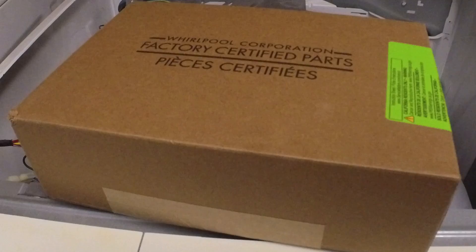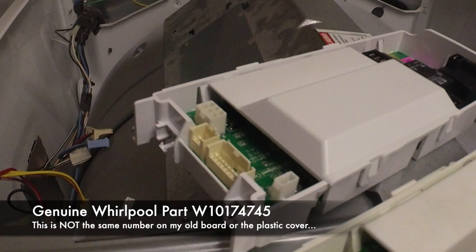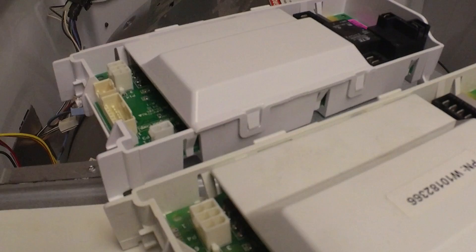We tried to solder the old control board and didn't have any luck — it seemed to be fried even after re-soldering the blown connection. So we ordered a new part and we're going to install it right now. This is our old control board and this is the new one. It's a slightly different part number but is supposed to be fully compatible. One difference is on this end: where the original had two things that plugged in on the end, on the new board they plug in on the top.